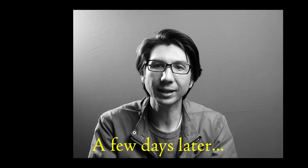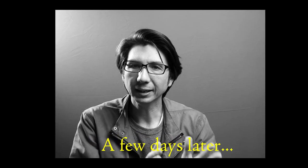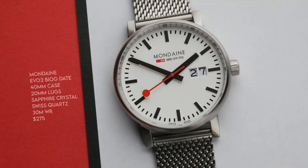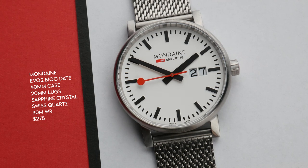The Mondaine Evo Big Date — I would consider this a fashion watch, but it's a very well-made fashion watch with a surprising amount of horological punch behind it. Mondaine is one of the more popular brands out there because they have an officially licensed version of the Swiss railways clock in watch form, and it's a truly iconic, highly legible watch design. Mondaine contacted me and offered a watch for free, and I chose the Evo 40 Big Date — for $275 you're getting a Swiss-made watch with a Swiss quartz movement and a sapphire crystal, which is on the high end for those specs. You're definitely paying for the design and the style here.